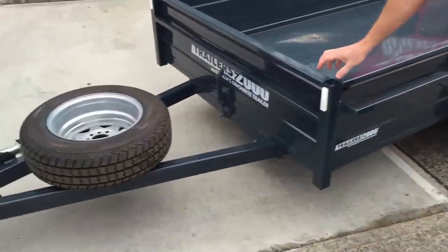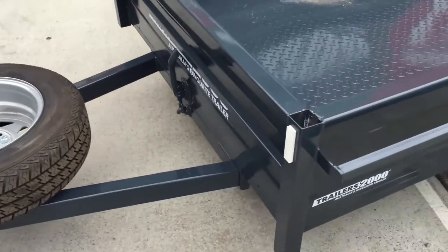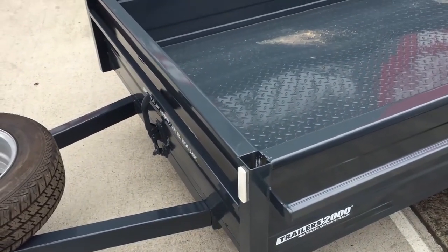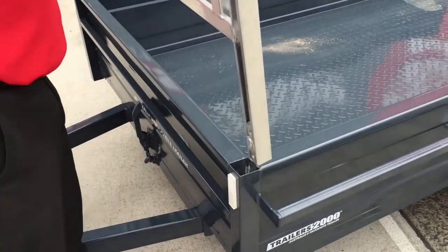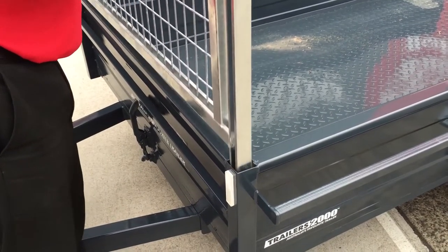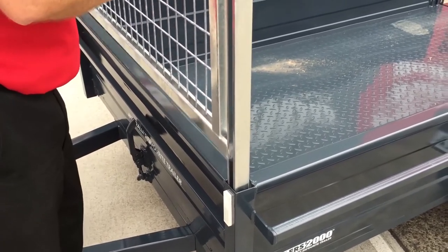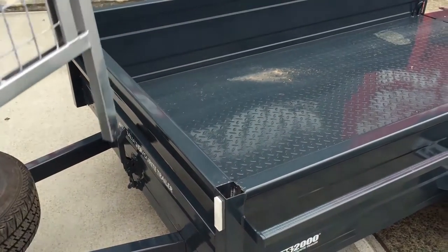Coming up to the front, another feature on all of our trailers is our four corner posts. What the four corner posts allow us to do is add accessories, which include our drop-in cages, ladder racks, motorbike racks, and the whole lot. So that's the benefit and feature of our four corner posts.